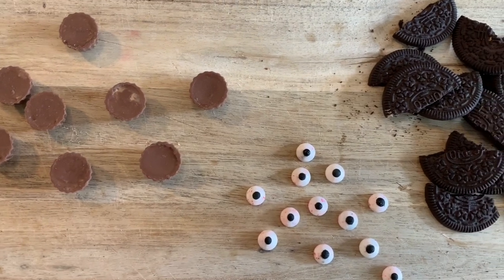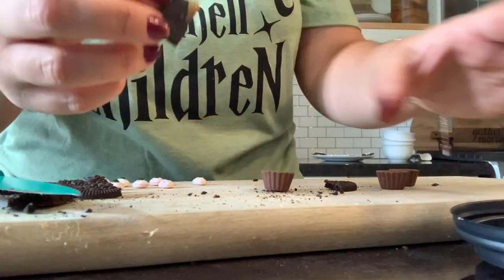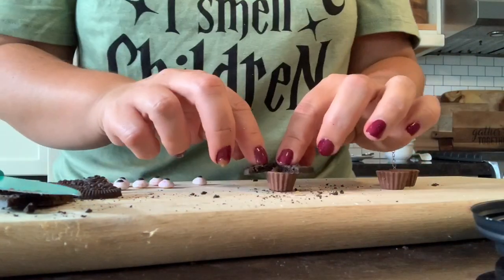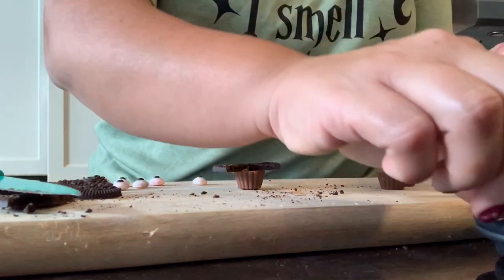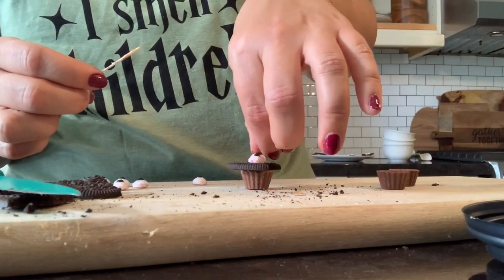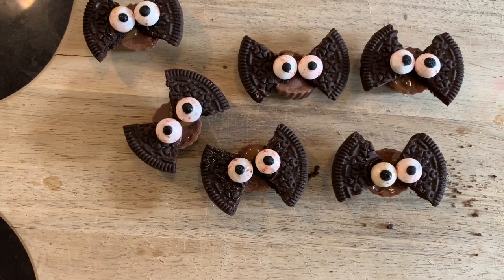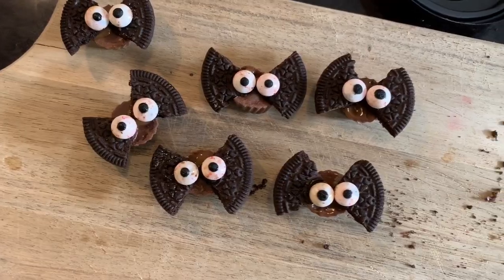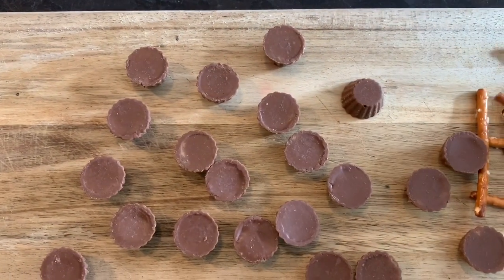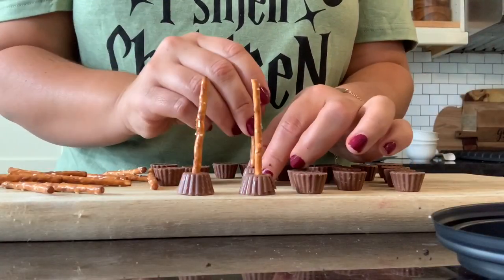Next, we're creating sweet little bats with Reese's peanut butter cups and the leftover Oreo pieces from the spiders. Cut one Oreo piece into four to get four wings, then put caramel sauce on top of the Reese's cup, place down two triangle wings, and add the eyes right in the middle — the cutest little chocolate bats! Next, little brooms: take a Reese's peanut butter cup and a pretzel stick, press the pretzel stick into the top of the peanut butter cup, and you have the perfect broom.